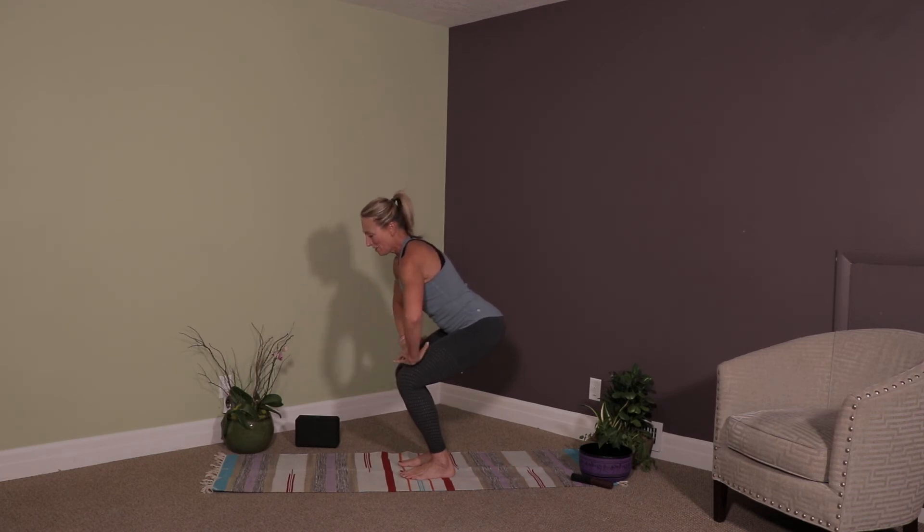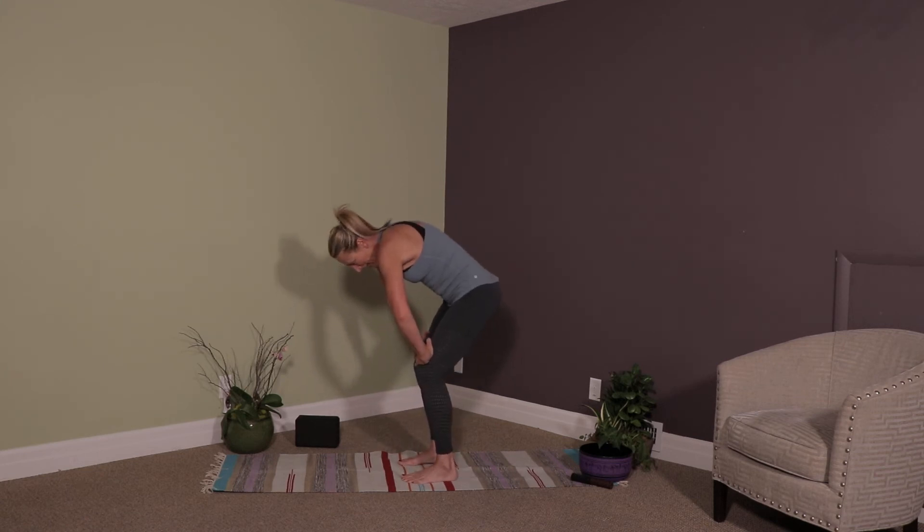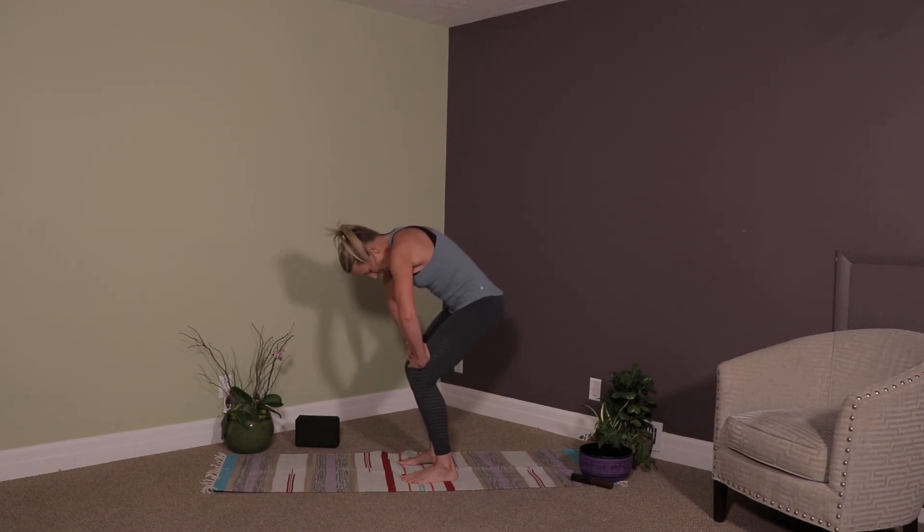Bring your hands to your thighs, step just a little bit wider and let's do standing cat-cow. Inhaling as you lift your chin, exhaling tuck your tailbone, open your shoulders.